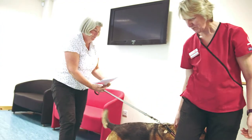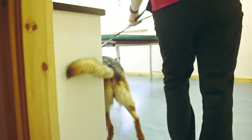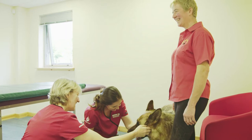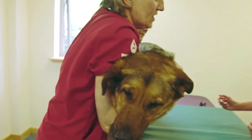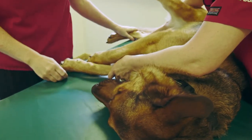If your dog passes the initial checks you will be shown to the donation area. Once settled in the room we will lift your dog onto the table. We understand that large dogs are not used to being lifted onto tables, but please be reassured that our staff are fully trained and can put your dog at ease.